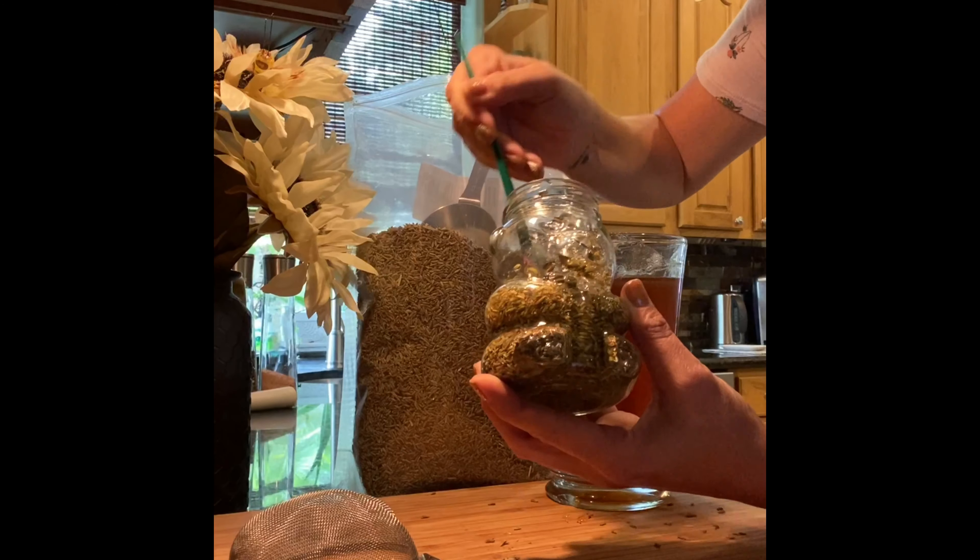This smells amazing. All right, I think it's mostly down in there. Now you're going to fill up the rest of the jar with honey, all the way to the top. Some of the lavender is going to float up and that's okay. You want to give it a little stir again just to make sure that new honey gets down there as well.